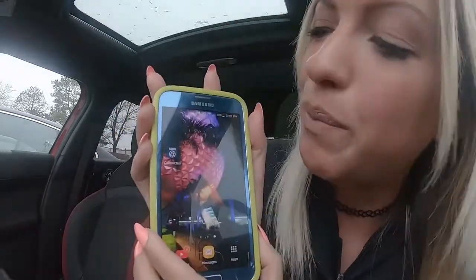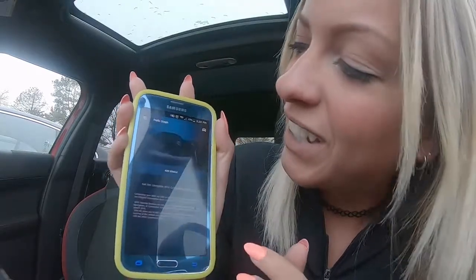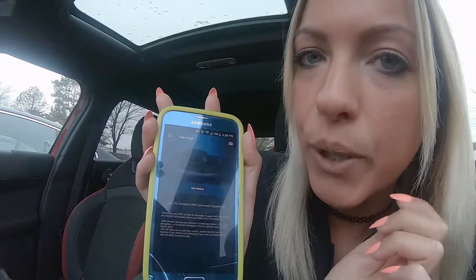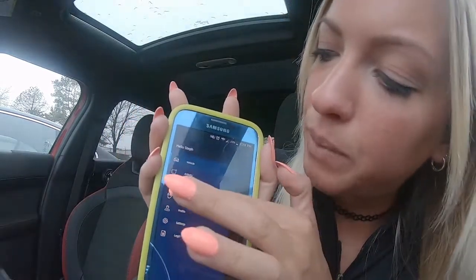Go to your Mini Connected app — I'm going to show you on my phone. You're going to go to your Connected app and back to the home menu. This is your main menu. I don't have a vehicle hooked up to my account, so another easy way to get to your Mini Findmate is to go to the top left-hand menu, click on that, and go down to where it says Mini Findmate. It's going to ask you to allow permission to access your Bluetooth connection.